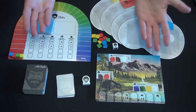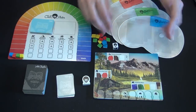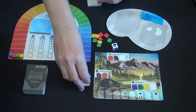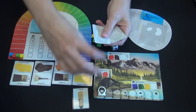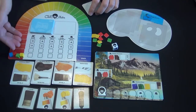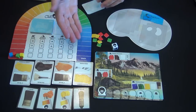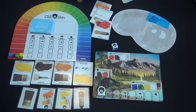Here are the components in Bob Ross' Art of Chill game, or at least most of them. You have a stack of paintings from Mr. Ross, which are double-sided and have some features on them. Each player will have a palette on which you place three markers. You have a die, a mover, a deck of art supply cards of which you lay out four at the start, and a deck of technique cards of which you also lay out four. Each person has a marker starting on the zero space, and you're trying to achieve maximum chill by getting to the end of the track. Each player starts with three art supply cards in hand.